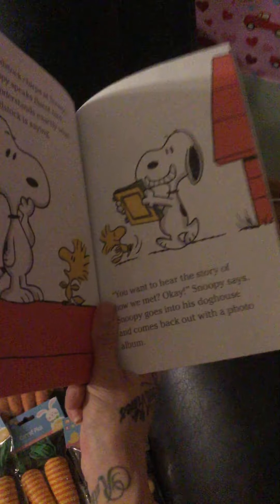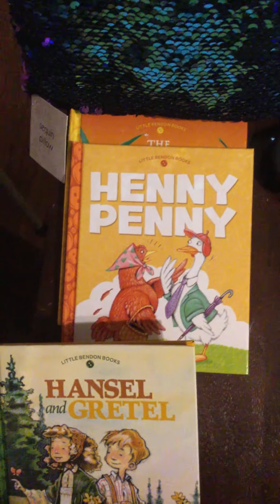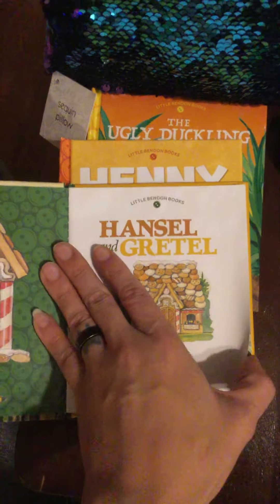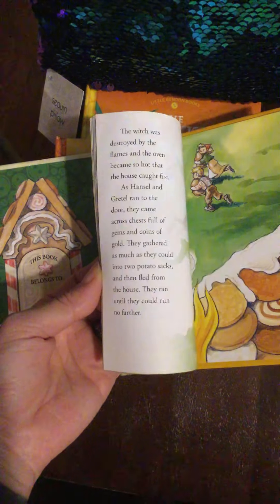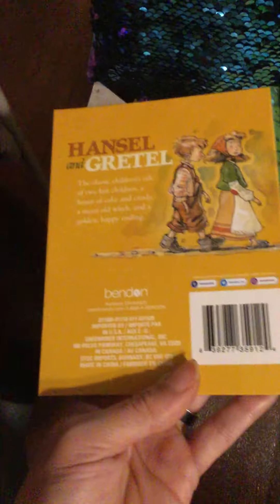I grabbed them because the books are great quality — the letters are fantastic and big, great to get kids started. I also found hardcover books: 'Hansel and Gretel,' 'Henny Penny,' and 'The Ugly Duckling.' They're cute — the pictures are so lifelike with great detailing for a dollar. Usually these go for more, so I grabbed one of each. These are all classic books.